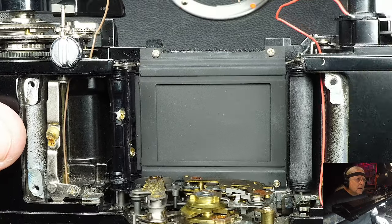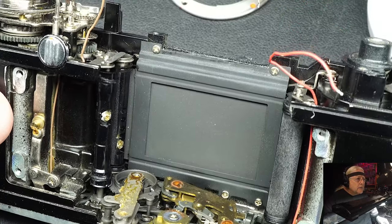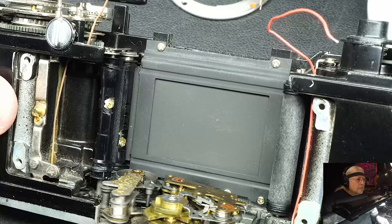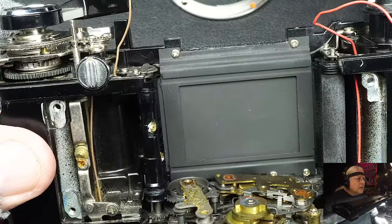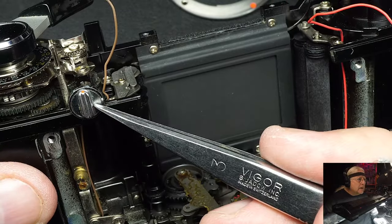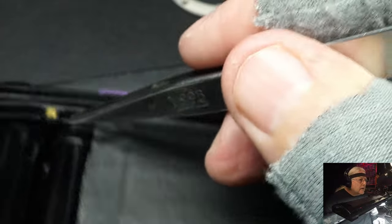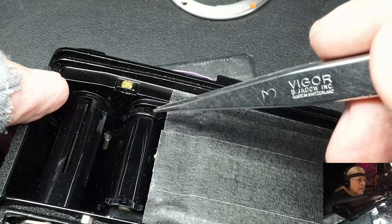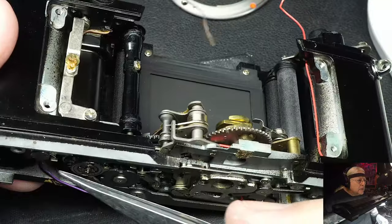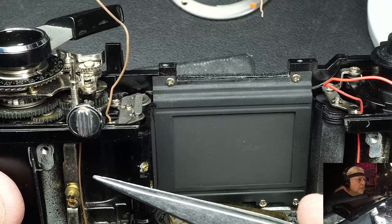I use my shutter tester and I check the speeds before I oil them, and then after I oil them. I can definitely tell you the rollers on the shutters have to be oiled. This right here, which I showed you on the top cover, releases this sprocket here for rewinding. Most cameras put the release down here on the bottom, but Olympus elected to put it up here on the top.